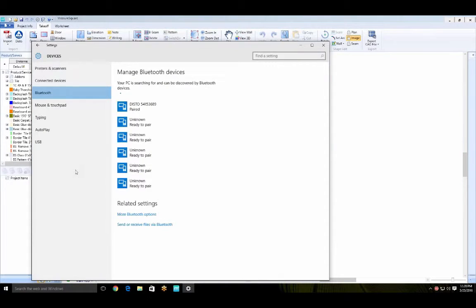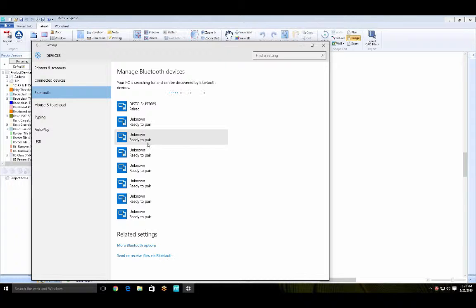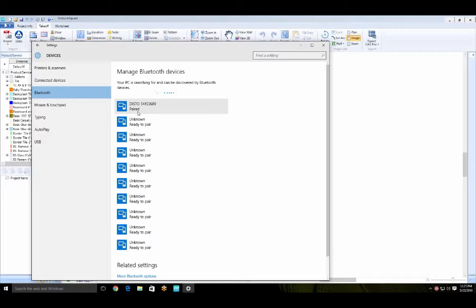In your Bluetooth settings, search and it should bring up the device. The one I have in my hand is the one with the serial number ending in 3689. I've already paired it, but this is the screen you would come to. All you have to do is select the device you want to pair and select pair — it'll connect. This is an initial setting so you only have to do this once, and once it's complete you won't have to do it again.